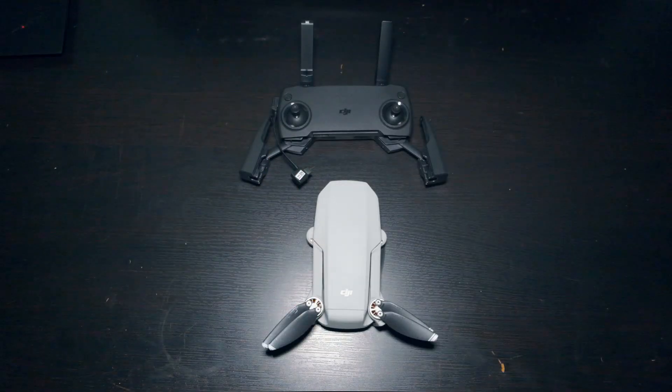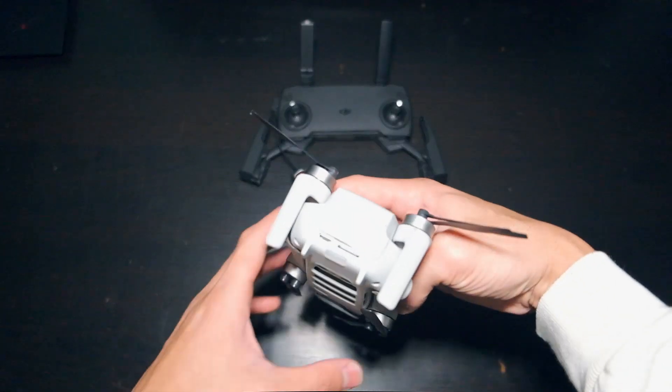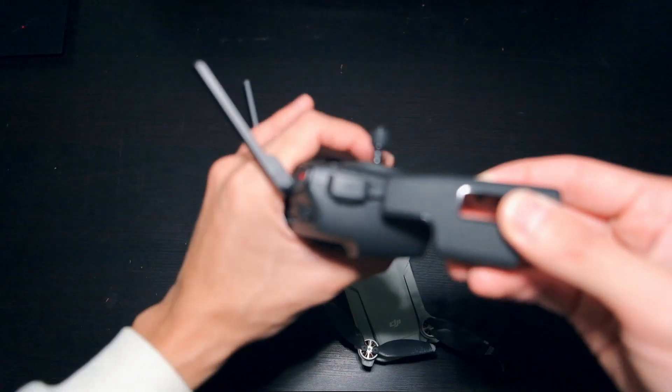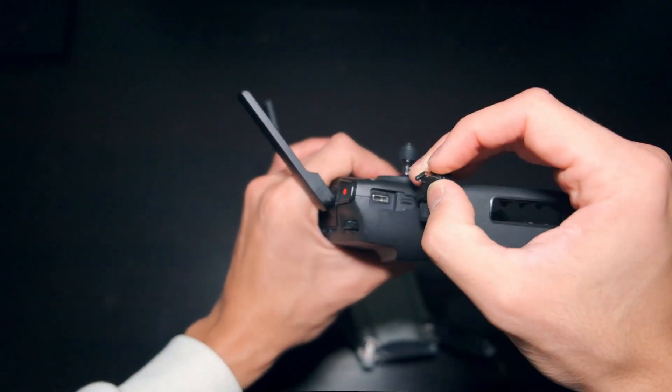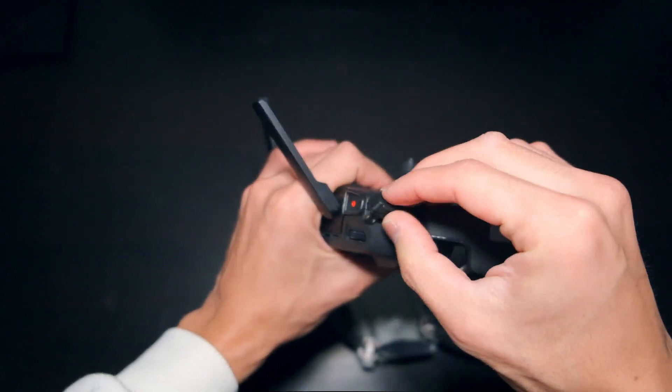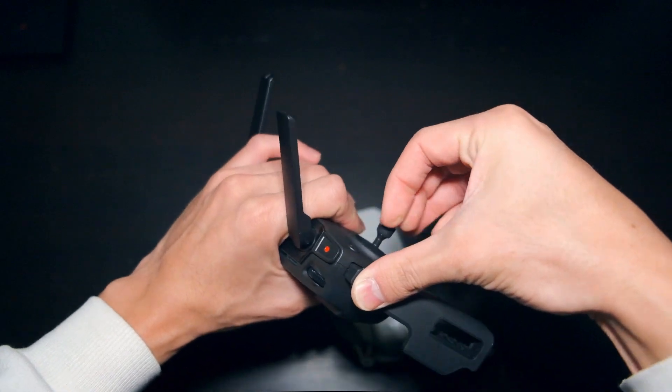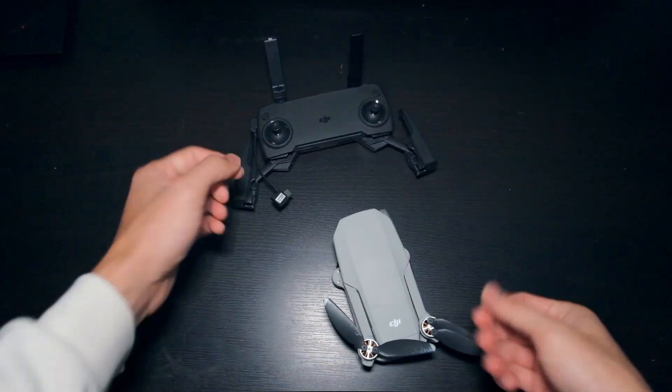And number 6: Micro-USB. Really? This drone released in 2019 — why is Micro-USB still a thing? Both the drone and the controller have it, and it's just a bummer all around. Can't we just kill Micro-USB once and for all? I really wish the ports were USB-C.